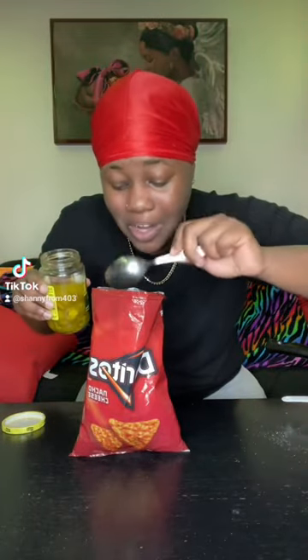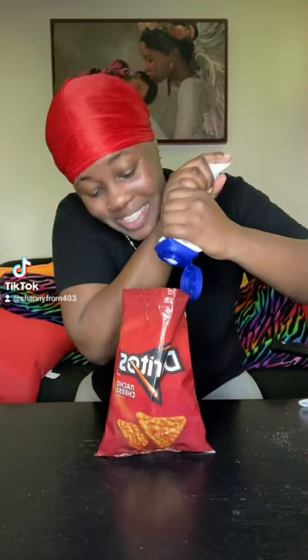Add your jalapenos to the bag, add your sour cream to the bag, let's go. Add your nacho cheese to the bag, let's get it. Add your hot water but don't add too much. Fold it up like this and let it sit 10–15 minutes.